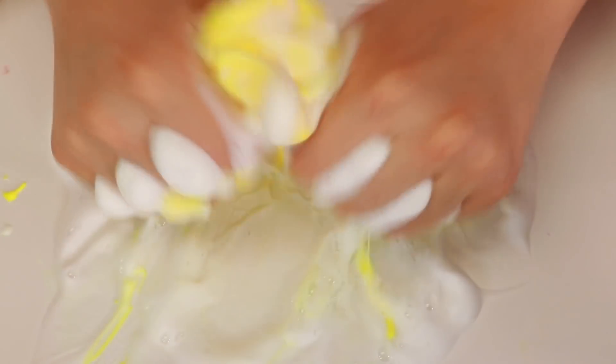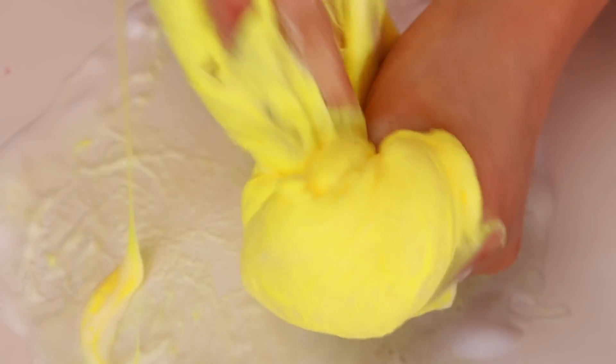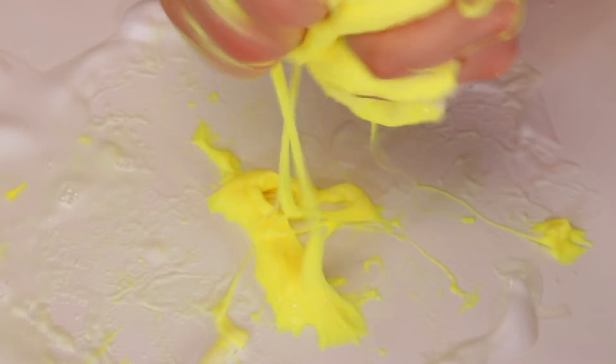Oh wow, that really like melted everything. I feel like foam soap adds like a lot of bubbles into the slime, which makes it kind of like inflate. But you know, I could be wrong - I don't know how to make inflating slime. Oh gosh, that melted everything. I need to put some more activator. It did kind of inflate it though - it did kind of inflate it.